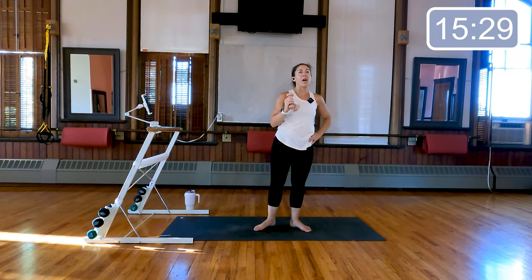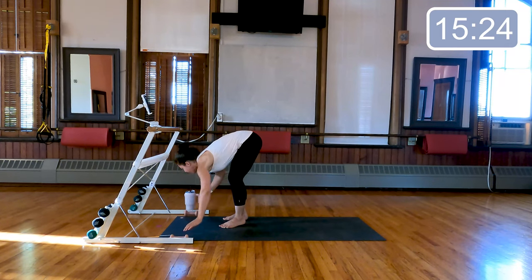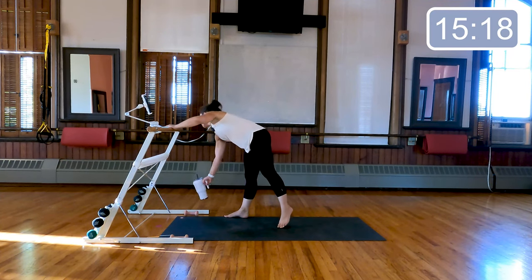Very nice — lower that foot down. We are gonna settle our weights to the side for now, we will use them again a little bit later. Grab water if you'd like, and feel free to grab water at any point during the workout.